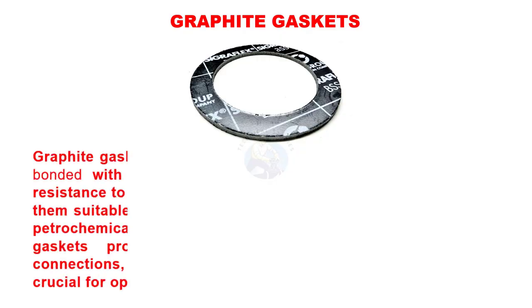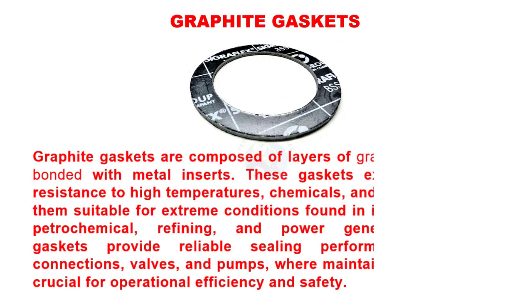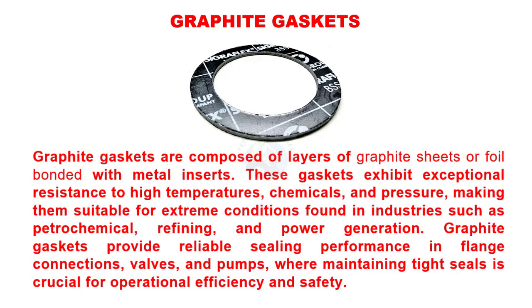Graphite gaskets are composed of layers of graphite sheets or foil bonded with metal inserts. These gaskets exhibit exceptional resistance to high temperatures, chemicals, and pressure, making them suitable for extreme conditions found in industries such as petrochemical, refining, and power generation. Graphite gaskets provide reliable sealing performance in flange connections, valves, and pumps, where maintaining tight seals is crucial for operational efficiency and safety.